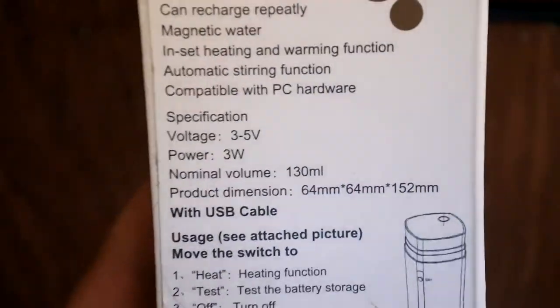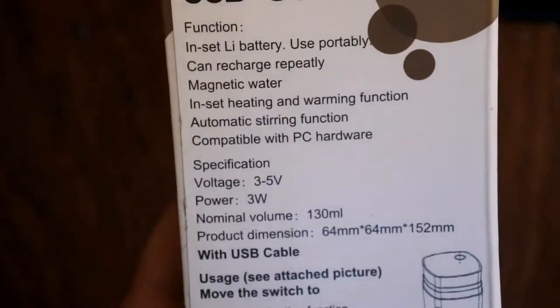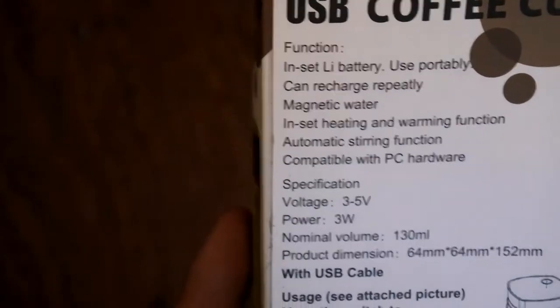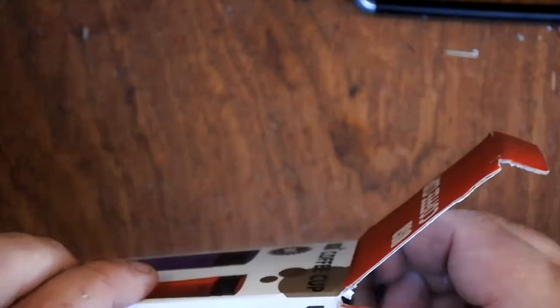So that's basically not much more than an espresso. If you're the sort of person who likes a big long cup of coffee in the morning, this is not for you. It comes with a USB cable and a heating function, test function, turn on, stir the liquid. So let's have a look at it. Basically it's a travel mug that stirs and heats, apparently.